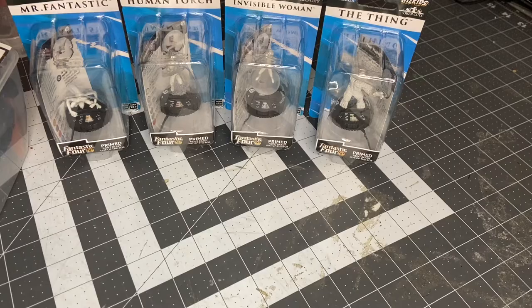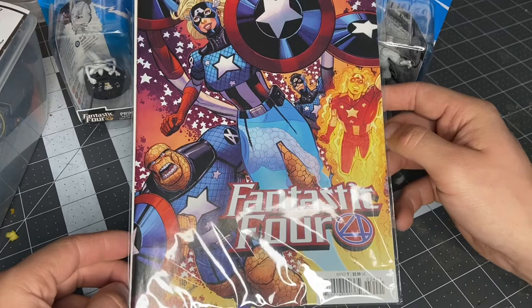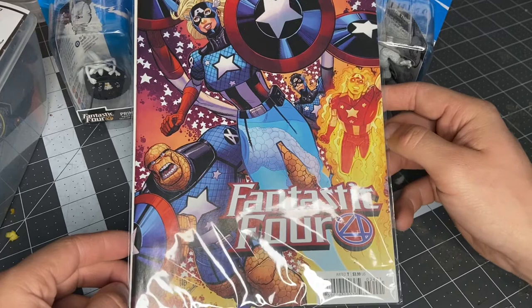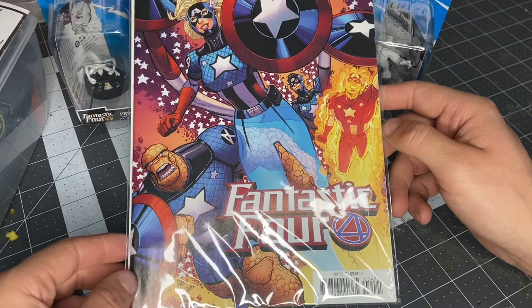Due to the fact that it's Captain America's 80th anniversary, there were a bunch of these really cool variant covers. Let me just show you here really quick. This is the Fantastic Four's variant cover for Captain America. Despite the fact that I hate the Fantastic Four, once I saw this variant cover and I could paint them all like Captain America, I was like, hey, you know what? Now I can actually have an excuse to get the Deep Cuts. And also, the Deep Cuts dials are pretty cool anyways, so I kind of wanted them. This was just like the selling point.